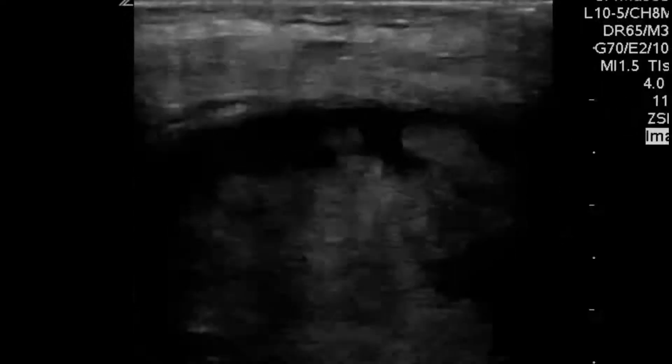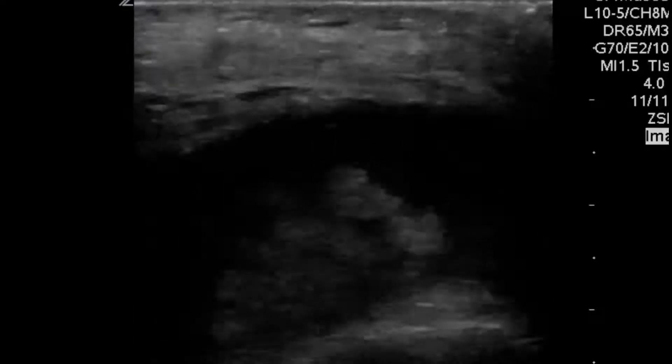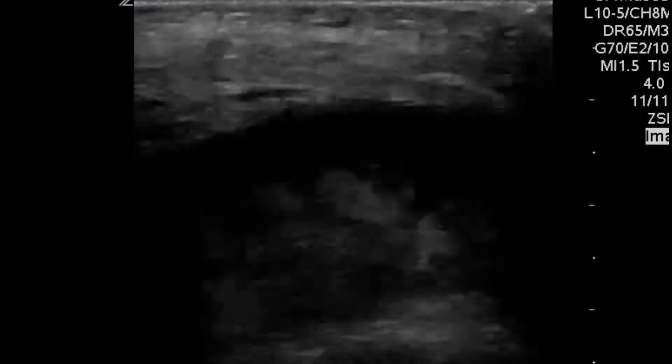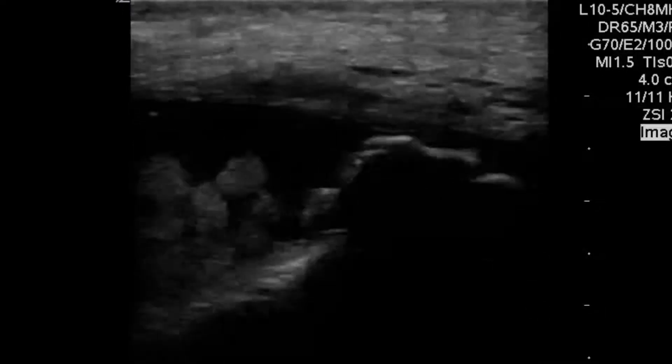We needed to reach out to our MSK ultrasound specialist guru, Dr. Jeremiah Ray. And luckily, he was able to tell us that this is consistent with synovitis and huge synovial hypertrophy.